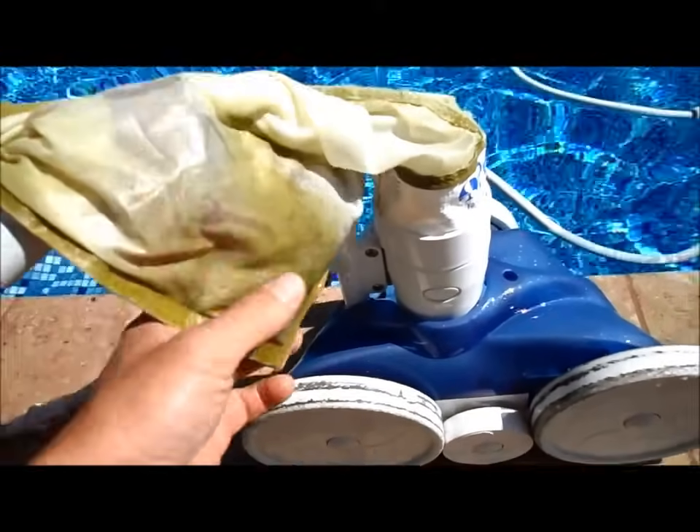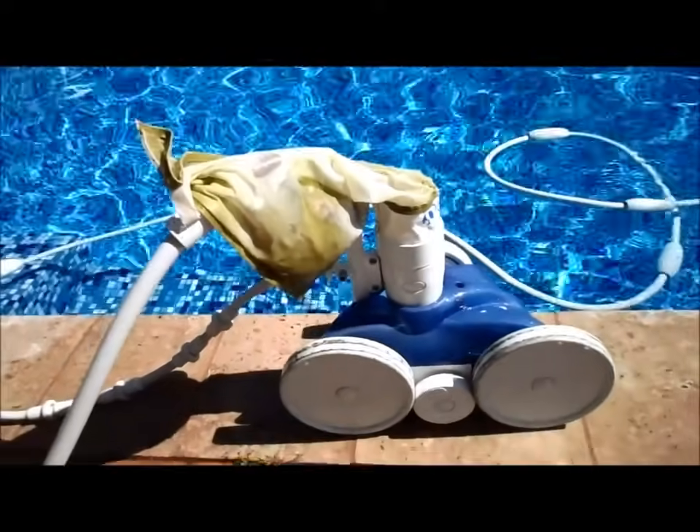It's got a debris bag. This is a fine mesh bag I recommend — it picks up all the dirt versus a standard bag.